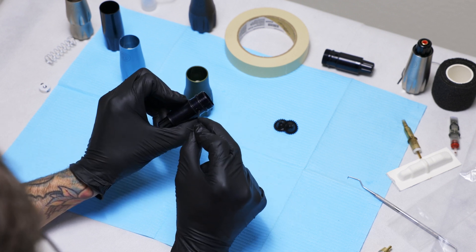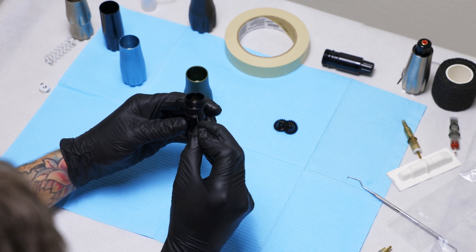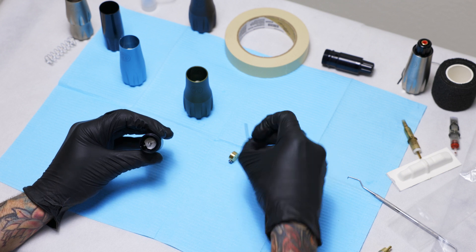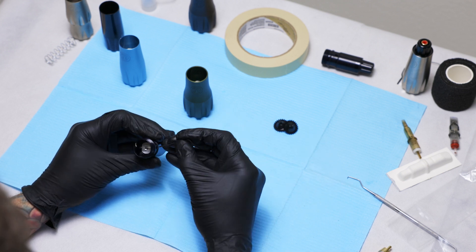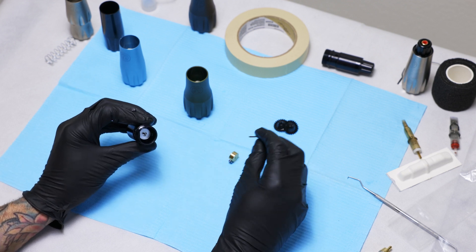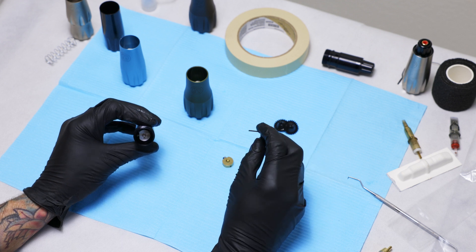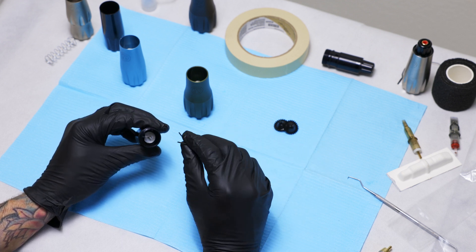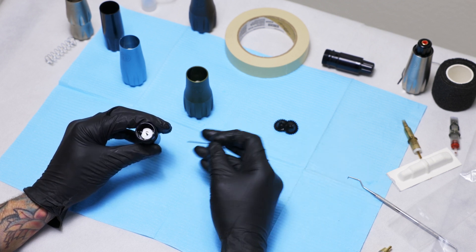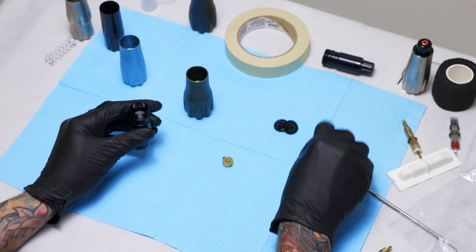There are two access holes in the side of the inner housing. You turn the bearing arm until the set screw is visible through the hole, then you can remove it and replace it with either the aluminum or brass. The aluminum gives you a smoother and slightly softer hit because the density of the metal is about a third that of the brass. The brass, being heavier, will give a harder punch.